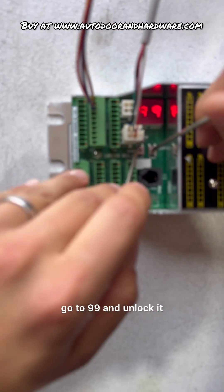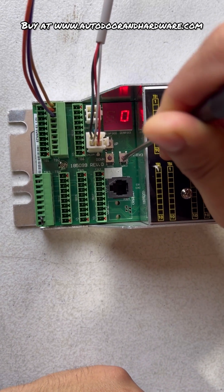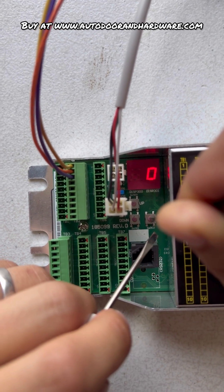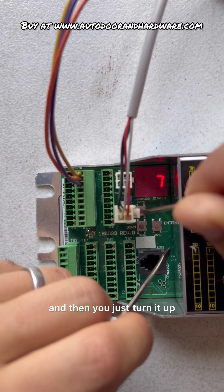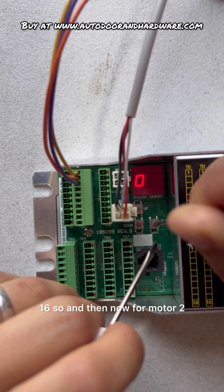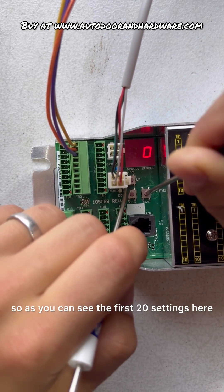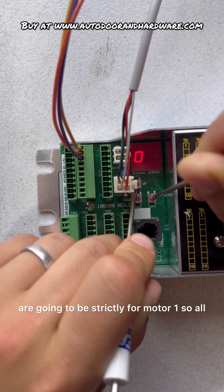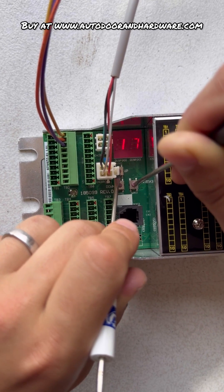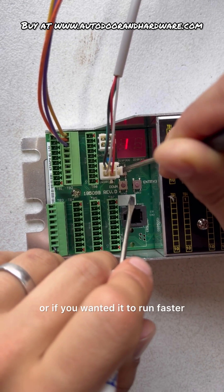For example, if we wanted to change open speed, I'll hold down ENTER, go to 99 and unlock it. Now we're going to go back up to 0 — this is going to be your motor speed 1, defaulting at 6, but here you get to change it. At 00 we're at motor 1 for open speed, and you can turn it up. The first 20 settings are going to be strictly for motor 1 — all these are different parameters for motor 1. You can set this to 15, or whatever speed you want it to run.